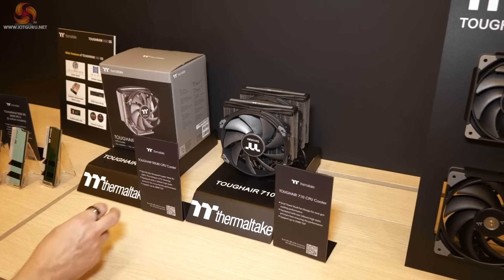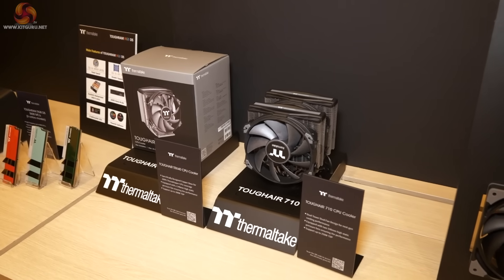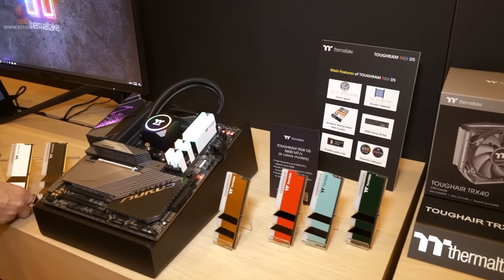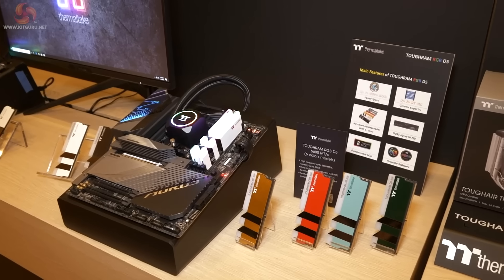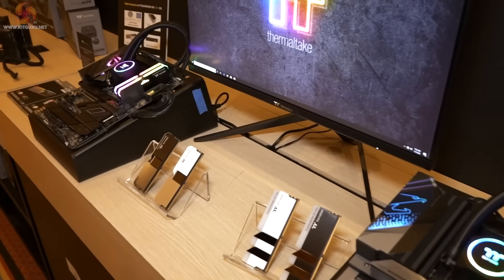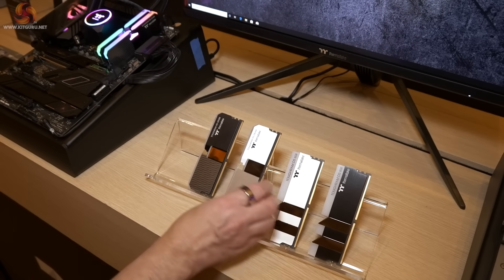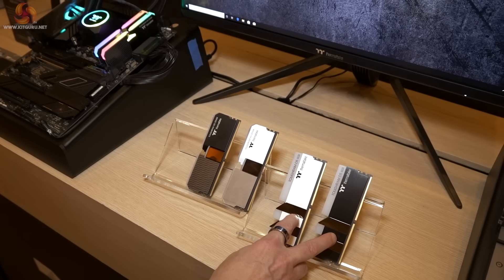Two air coolers: one is dual tower, the other — somewhat surprisingly — is for Threadripper. These look like they're filling gaps in Thermaltake's long product list. Then we come to Tuff Ram, available in six colours — four here and the other two being black and white. Tuff Ram is the lower-specced memory going up to 5600MHz — now DDR5 rather than DDR4. We also have Tuff Ram XG; comparing them side by side, the light bar in the XG is completely different to the one in the standard Tuff Ram RGB. The XG goes up to 6600MHz while the standard stops at 5600MHz.